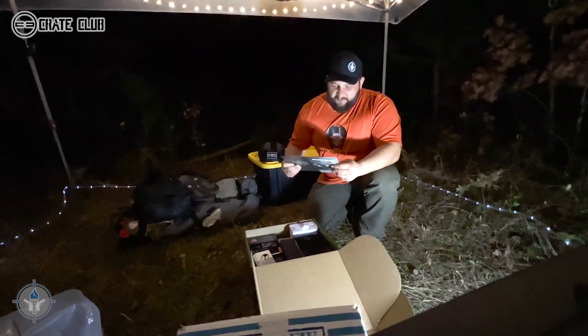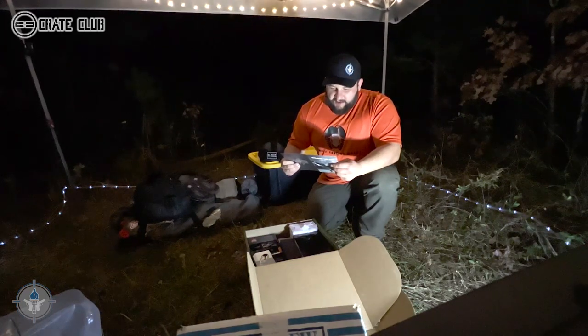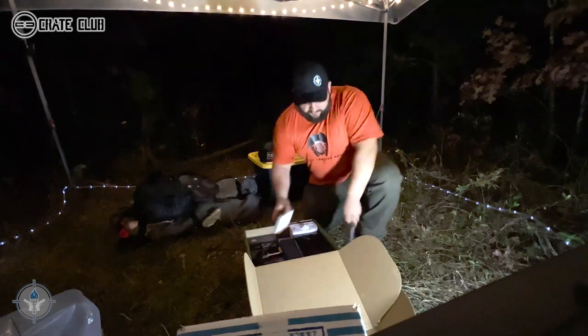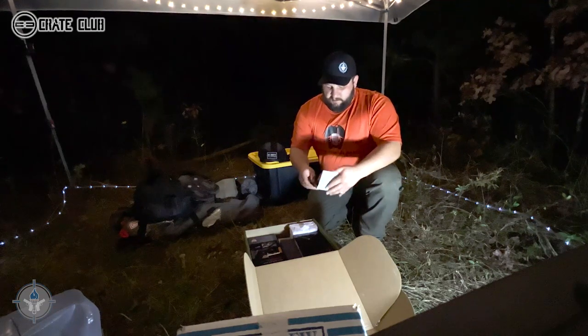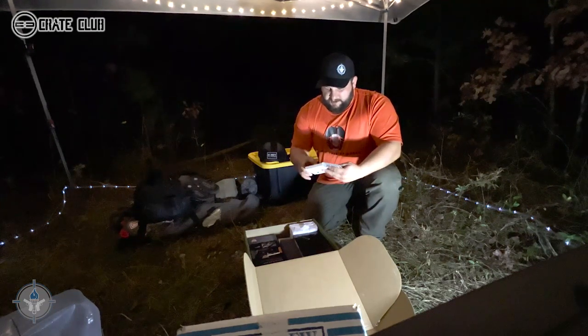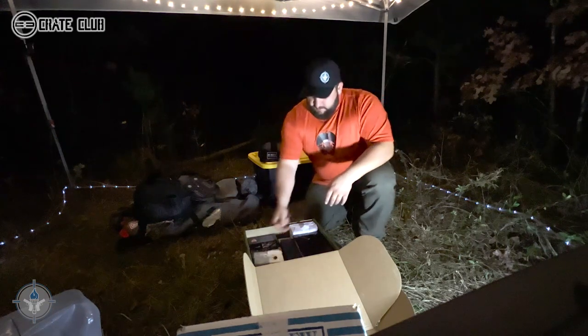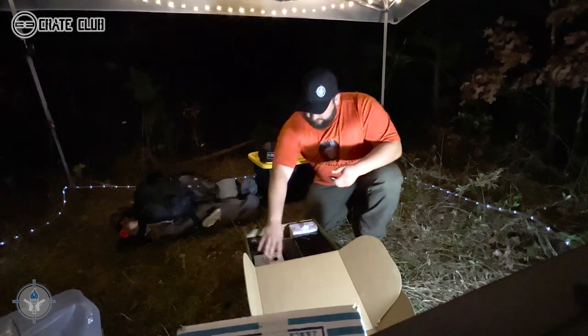Clever multi-tools are very useful. It's also very interesting how many different designs there are on the market — there's a bunch of these things. Let's get this opened up. That's nice packaging. Look at that — there's a bunch of different tools here.